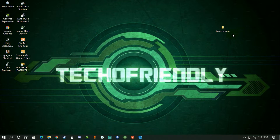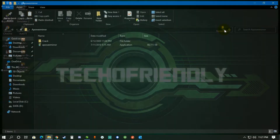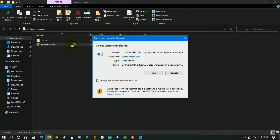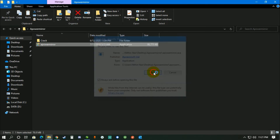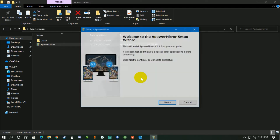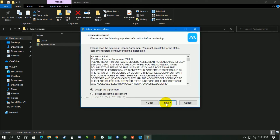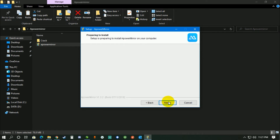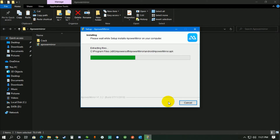After downloading, open the folder and install the application using the exe file — just double-click on it and run it. It's going to ask you to install it, so just click next through everything and install it on your system.